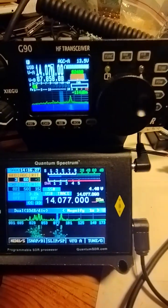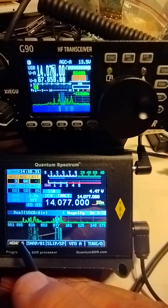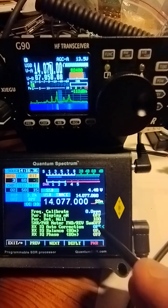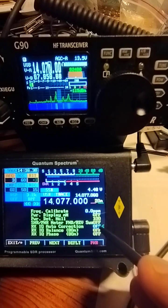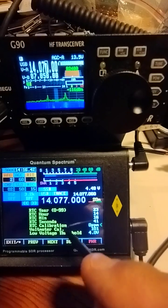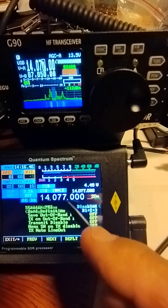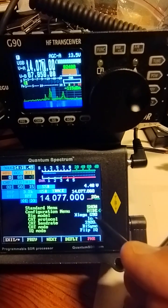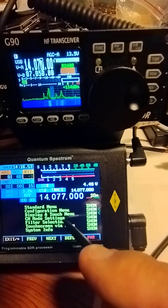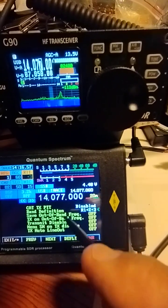One of the other things to look at, which is very important for the IQ signal, is we have the facility to auto balance, auto correct. That's best left off. It's in the configuration menu — go up to the configuration menu and then on the right side use up and down to navigate and open.